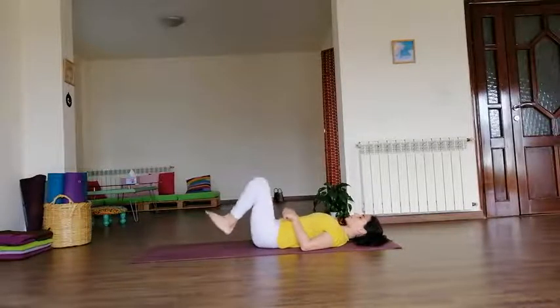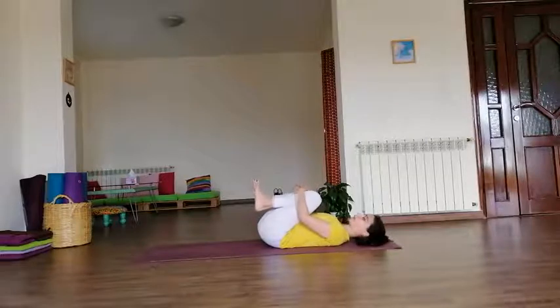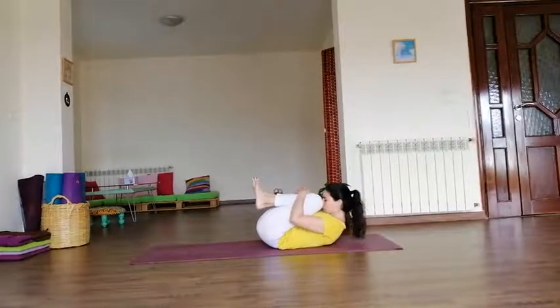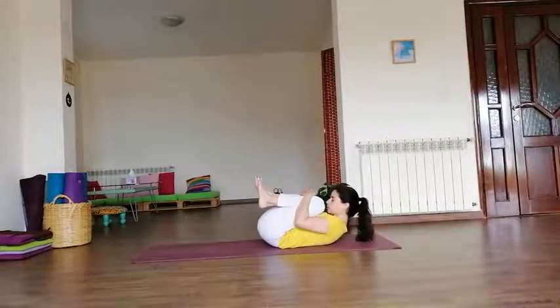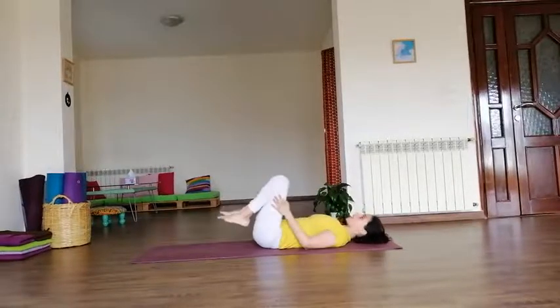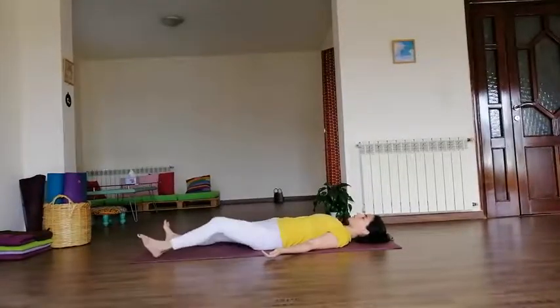Now bend both knees close to the abdomen. Interlock your fingers and hug your thighs close. Inhale — as you exhale, try to bring your nose in between your knees, or as close as you can to the knees, and breathe. Inhale. Head down, chest down, and slowly release your legs down to the floor. Take a moment and relax.